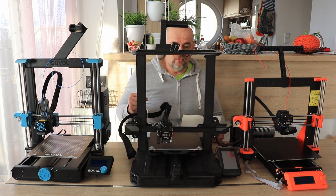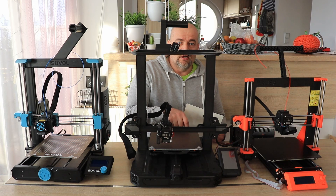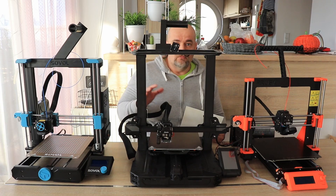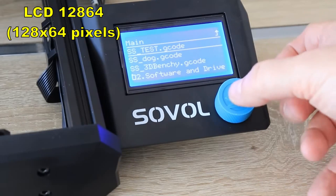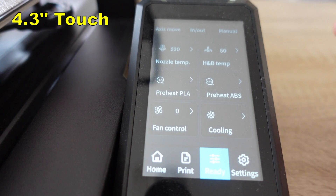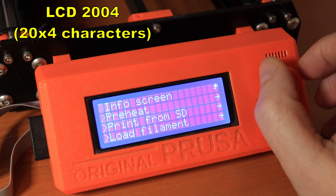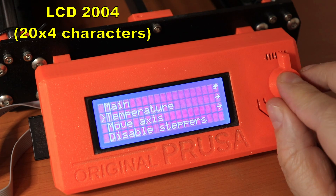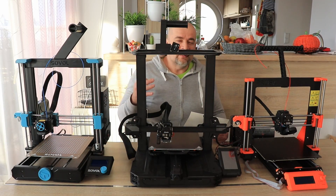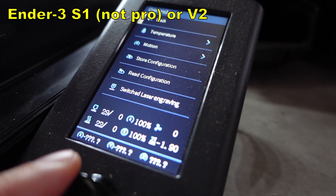Of course, with the power loss function, if the bed cools down the object will likely detach if you didn't use a glue stick properly, so it's only useful if the power loss is just a few minutes. About the screen: the Sovol uses a 128×64 graphics screen, the Ender 3 S1 Pro has a nice touch screen, and the Prusa uses a 2004 screen which looks a bit outdated. More modern is the touch screen, but if it's not like a smartphone then I actually prefer these rotary button solutions.